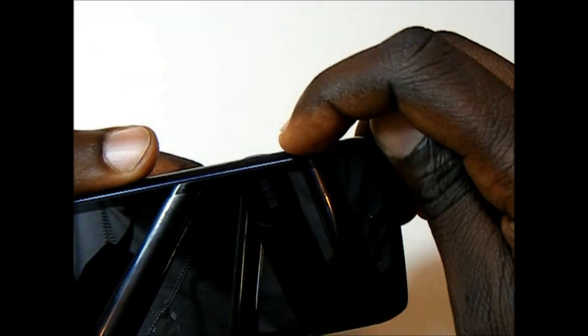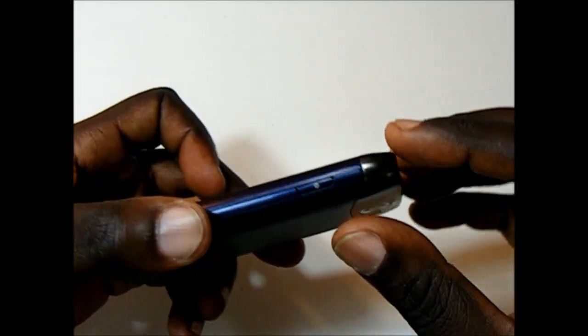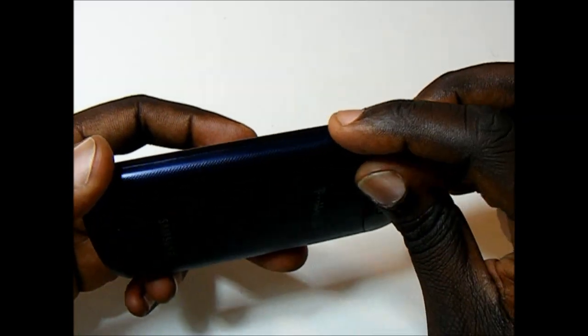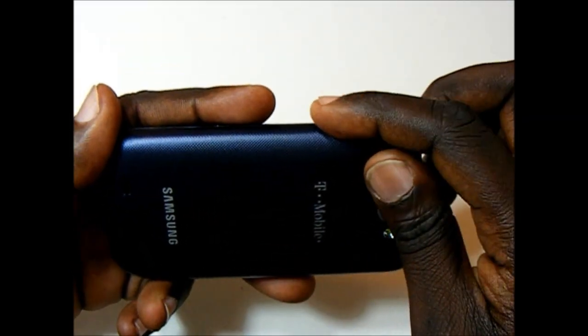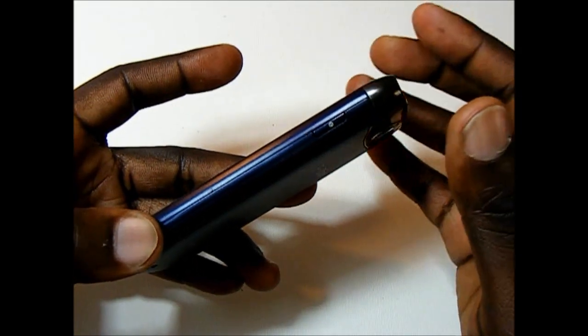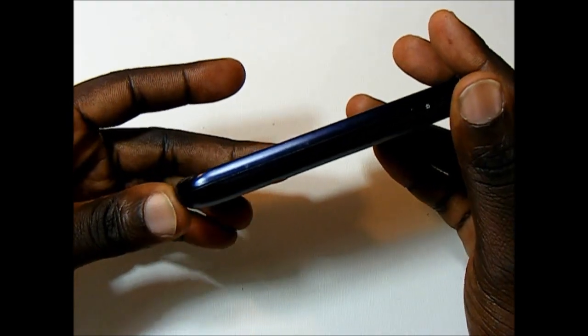On the left spine we have the volume rocker. The volume rocker is raised nicely — it has a nice bump on it so it gives you nice feedback. On the right spine is the power and screen lock button. It's a little flush; it has a little bump but it's a little too flush for my liking. There's also no dedicated camera button, which is a little sad.